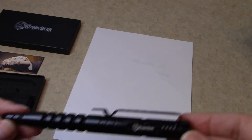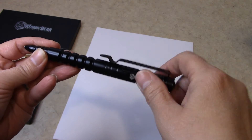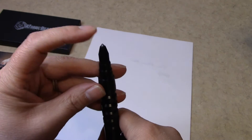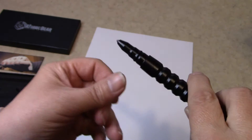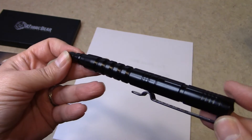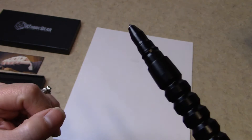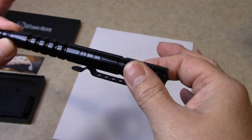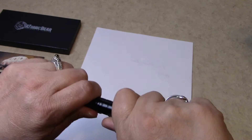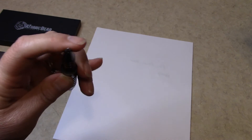This is made out of metal. You have a metal clip, and on the end here is so you can break windows — so you can get out or get in. It works also good as a staple remover. To get to the pen part, you just pull it apart and there's the pen.